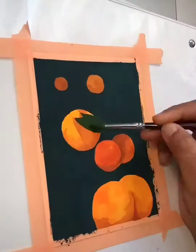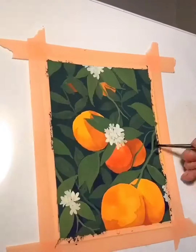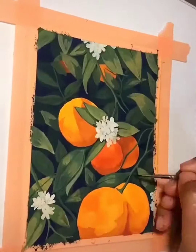For example, I wish I made these leaves a little bit lighter so that I could just add shadows instead of having to add highlights in the end, because the highlights ended up picking up the pigments underneath.